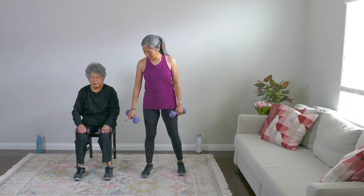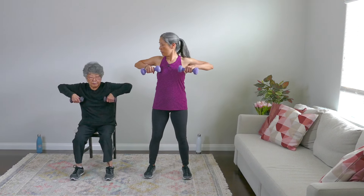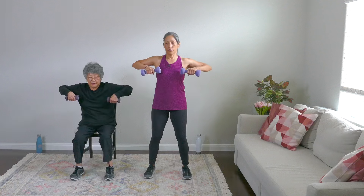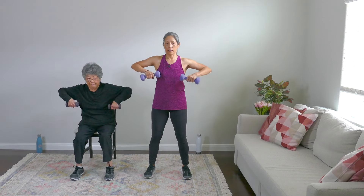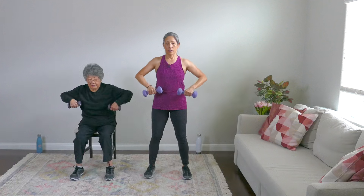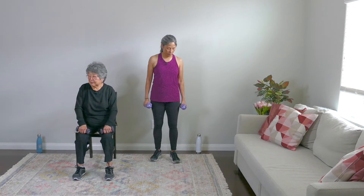Let's pick up our weights again — our second set. These are called upright rows. Same form: solidly on the ground, sit up straight, engage core, shoulders back and down. Palms are facing toward your body — we're just going to bring it up to shoulder level and down. Up to shoulder level and down. Three, four, five — go slow, you're not using momentum, you're using your muscles. Six, seven, eight, nine, and ten. Rest. Nice work everyone.